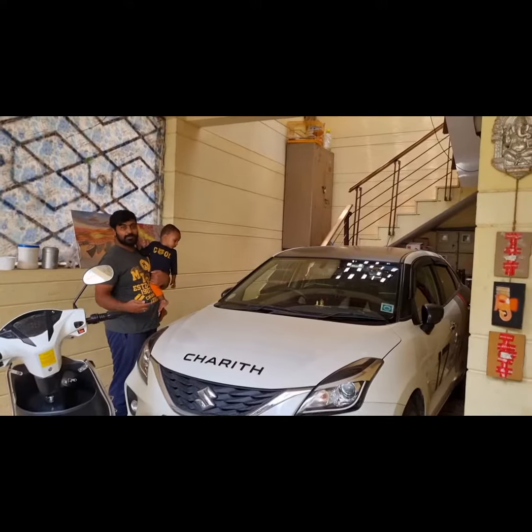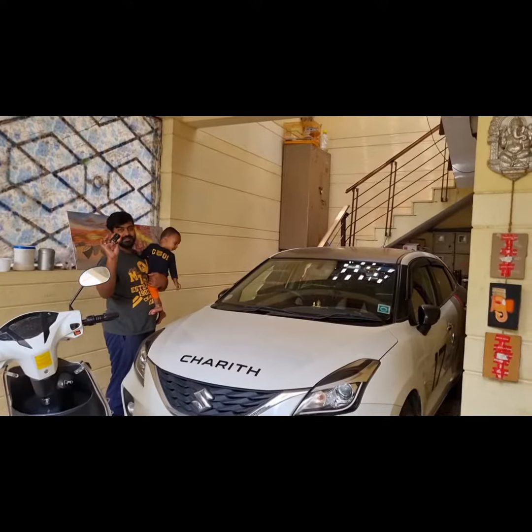The battery is ready. Now we need to check — the battery is ready. Now we need to check if it is almost working.